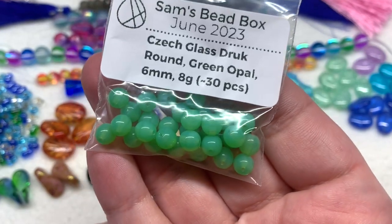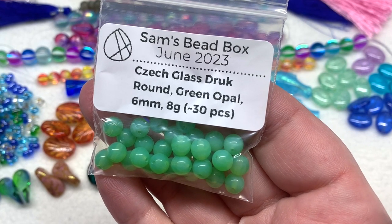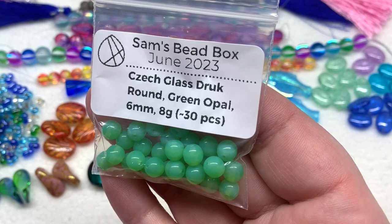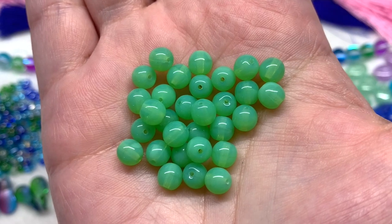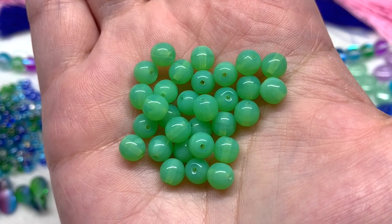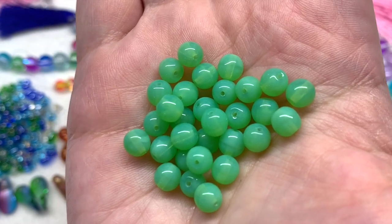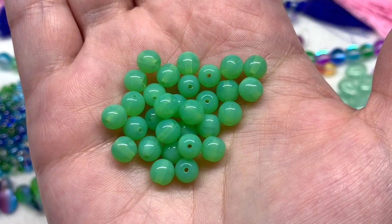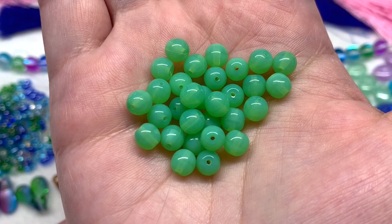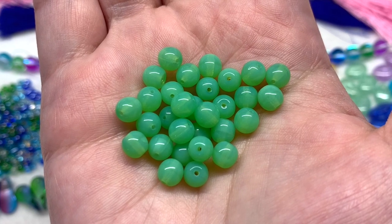Our next few bags bring in a little bit more green — think seaweed for this palette. We've got the Czech glass druck round beads in Green Opal, six millimeter size with about 30 pieces. They're sort of a minty or seafoam green, not quite opaque with that opal glass — you can just slightly see the hole through the center. These provide a smaller basic round shape, and as usual with a mixture of items in different shapes and sizes, it helps put multiple things together in a cohesive way.